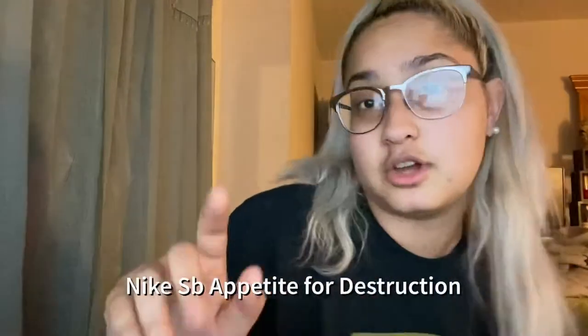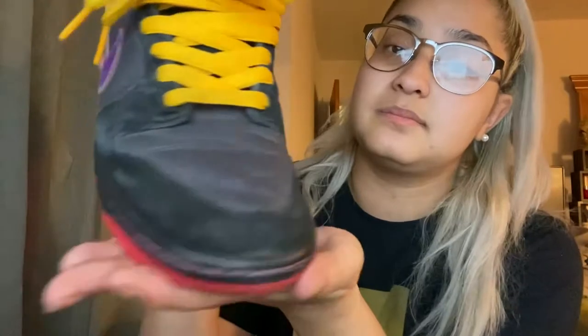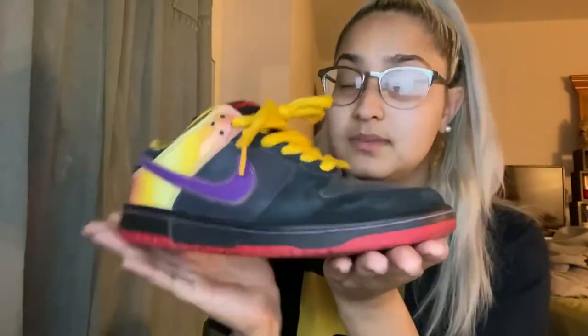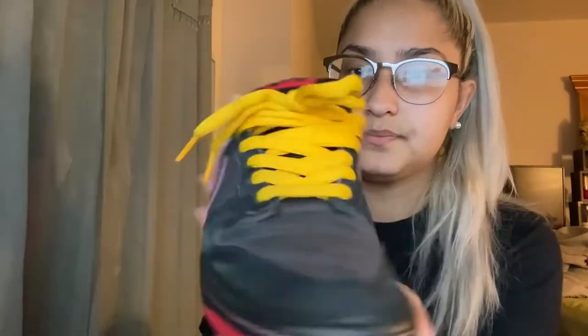Let's just start off with the pair that I'm wearing right now. I'm taking them off. If you know, then you know — this is an old pair and I wear them. I love this pair. I got these for $120, and honestly, this is one of my favorite pairs too. And you can tell.